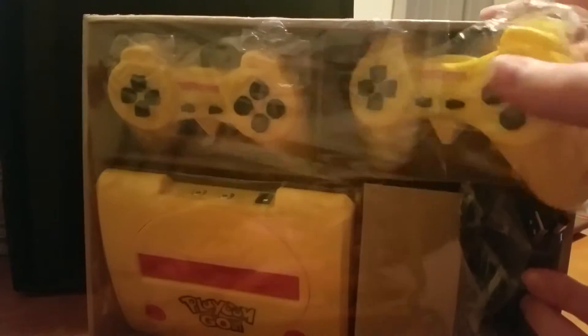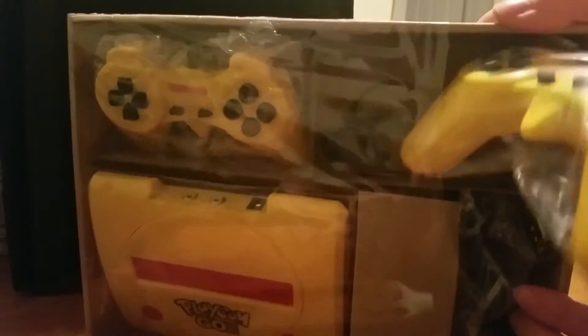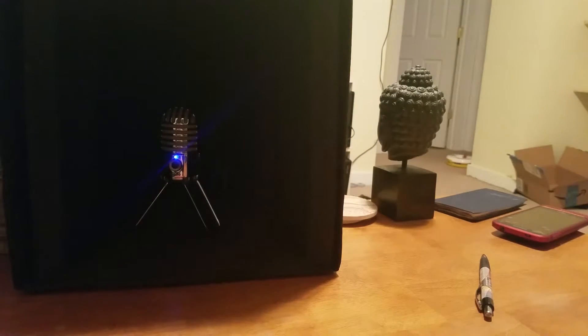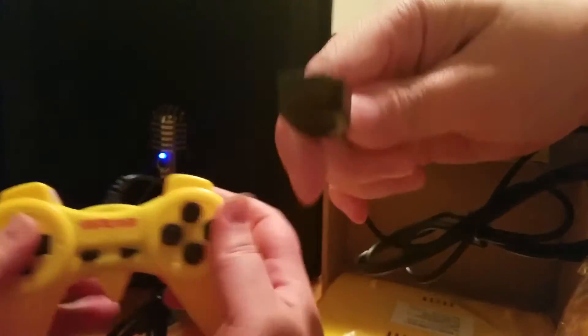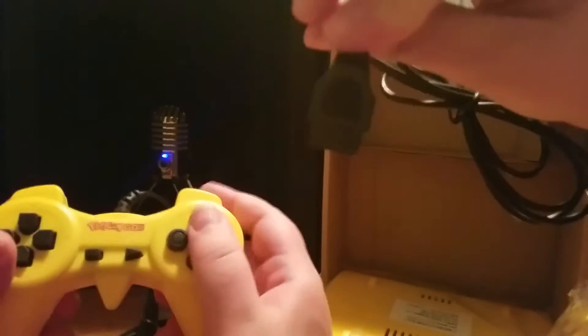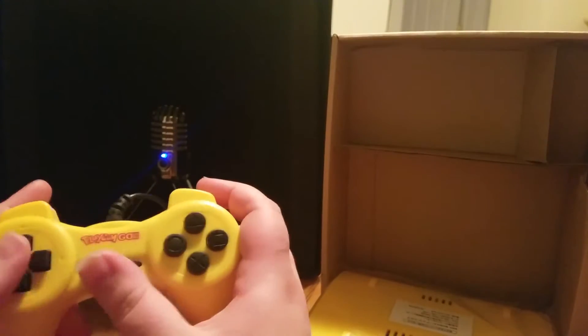The controllers come in their own little bag. They do have fake shoulder buttons — that is a fake shoulder button right there. I think these are actually Genesis-style plugins, which makes me wonder if we may be able to plug in a Genesis controller for this system. That would be really interesting.